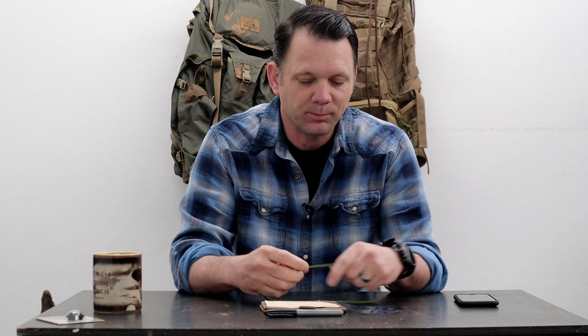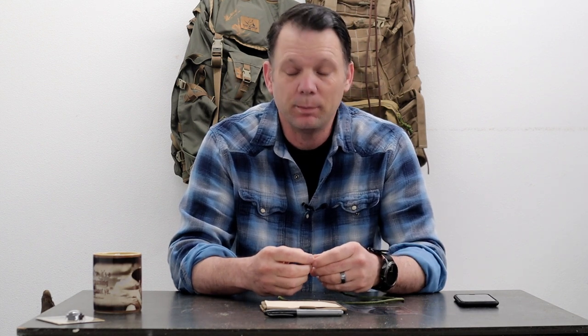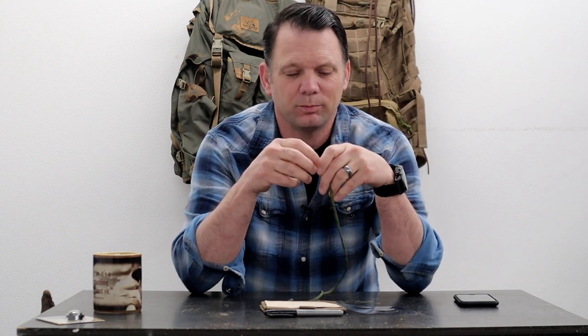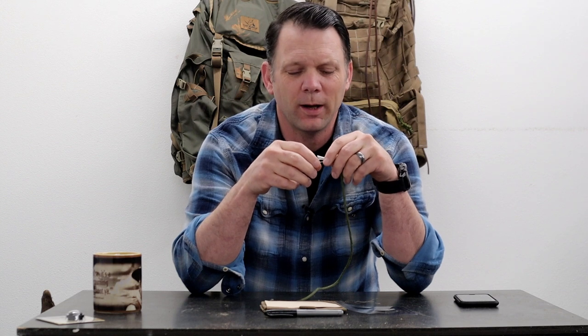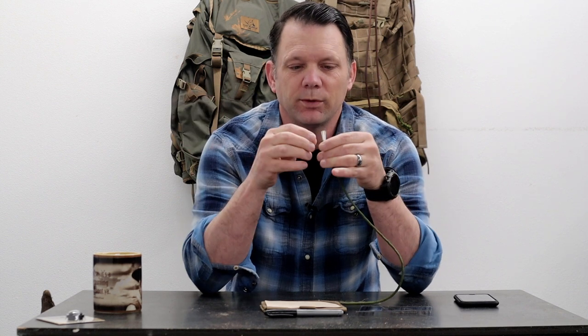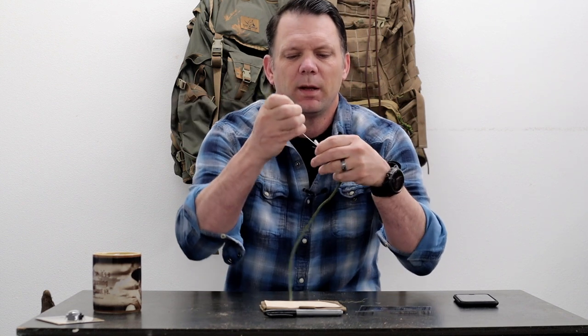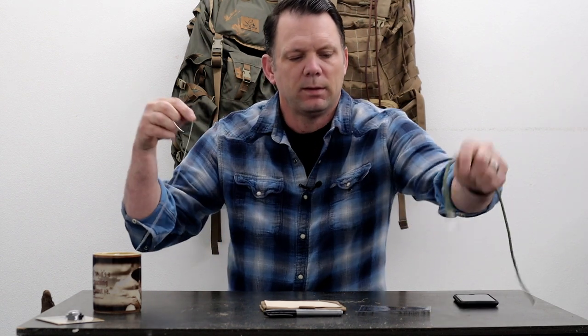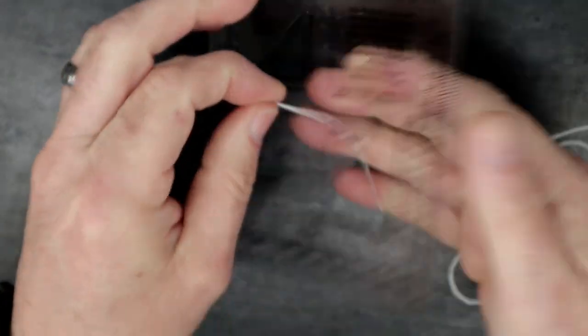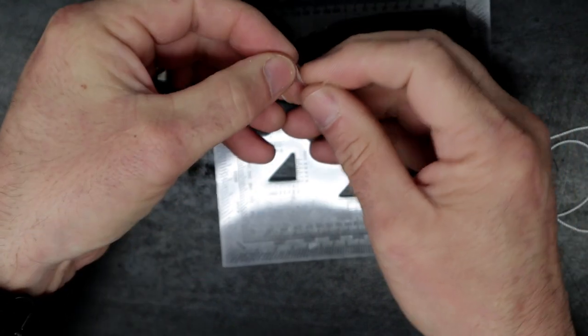All right. One of the things that I've seen dudes do a lot of the time — and I think they do it because they think it's cool — is when they're getting ready to set the protractor and read an azimuth, they'll take a piece of 550 cord, pull a little piece of string out of it, and feed it through the center hole of the protractor and tie a knot.